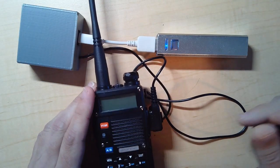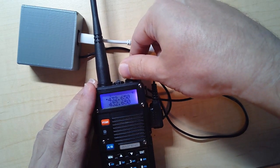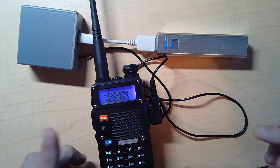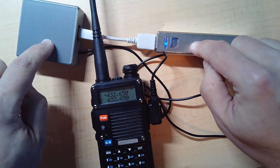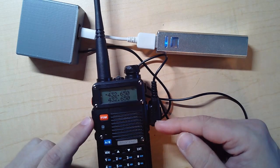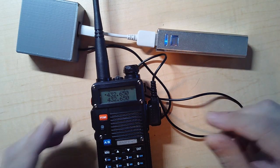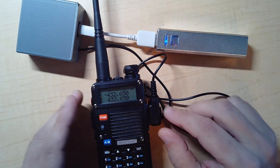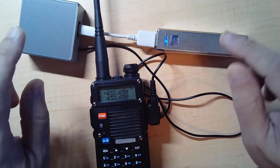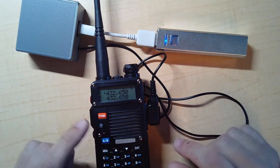Turn on your radio. One important thing: you want to turn on the controller before the radio, because otherwise if you plug the radio in and the controller is off, it may start transmitting depending on the level of the pins — that's just how push-to-talk works. So remember: plug your controller in first, give it power first, then plug in the radio.